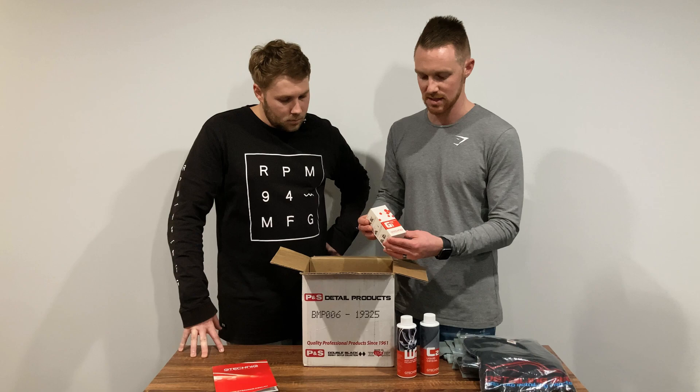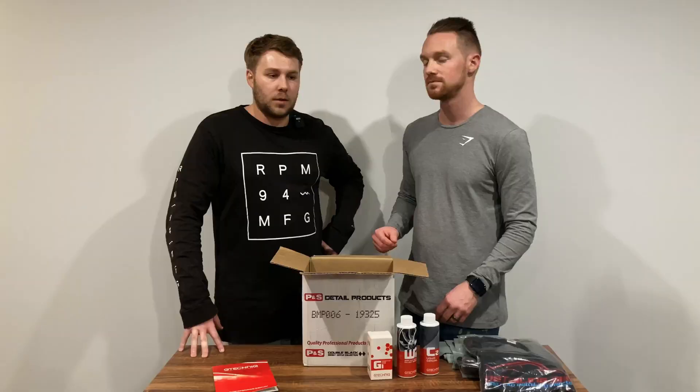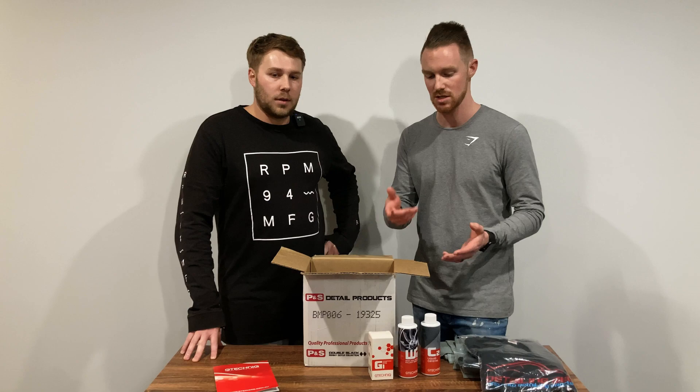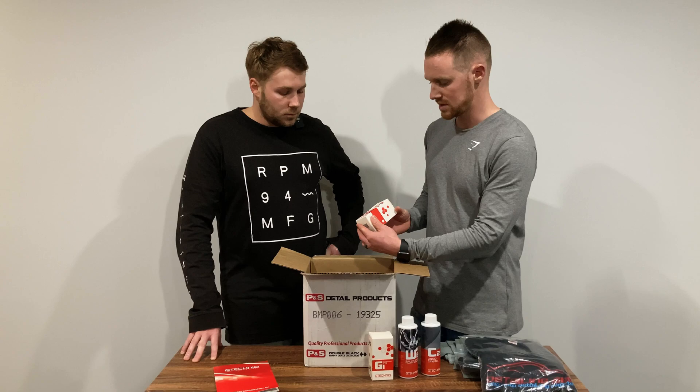We've got G1, which is a glass coating — something we've never had before. Putting on the glass coating should create nice water behaviour on the glass, so when you're driving, water just repels off and you don't need to use your wipers as much. It'll be interesting to see the durability and how easy it is to apply. Previously we've only used Rain-X or Beadmaker on windows, and Rain-X fails quickly, smudges, and is quite hard to apply — so we're keen to see how the G1 compares.